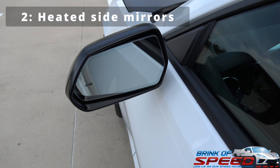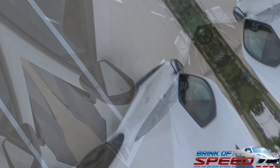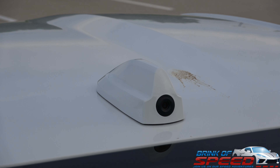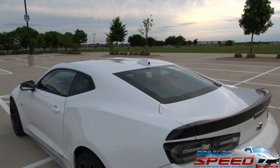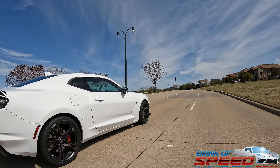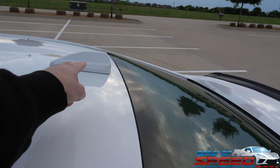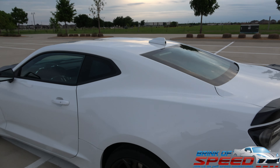Another thing about this mirror that's completely different from the 1SS is it is heated. So if you drive your Camaro in cold weather with ice and snow, it heats up very quickly. Number two is that camera mirror right there — on the 1SS you do not get that, it's just a normal mirror. A lot of people tell me they really hate the blind spots on the Camaro. Well, if you hate that, get the 2SS, because you get these features to help with that and you will completely change those blind spots — especially if you set your mirrors the way I have mine set.